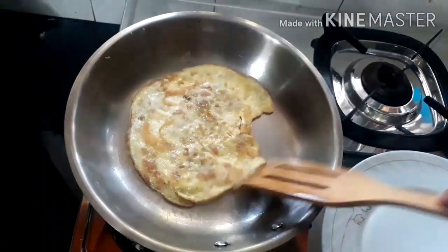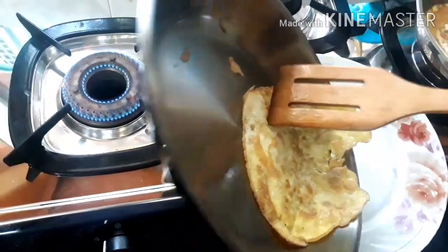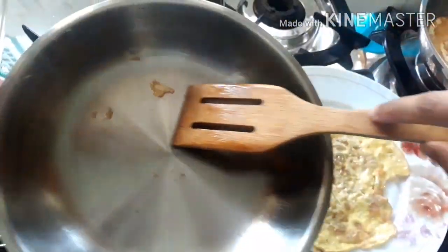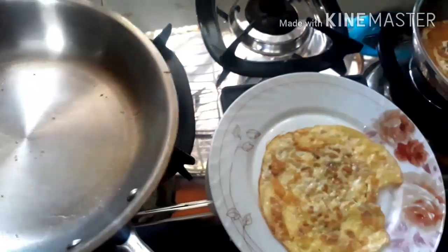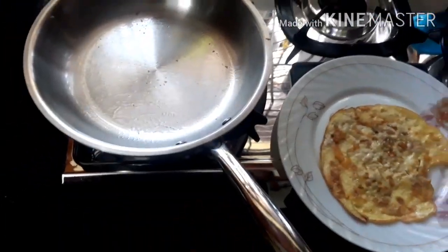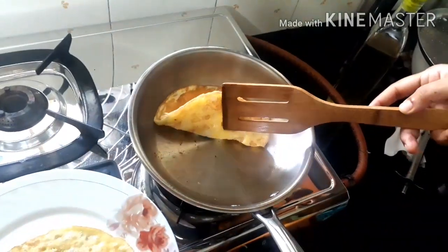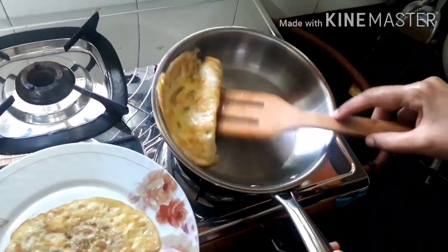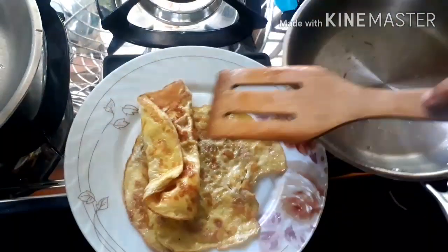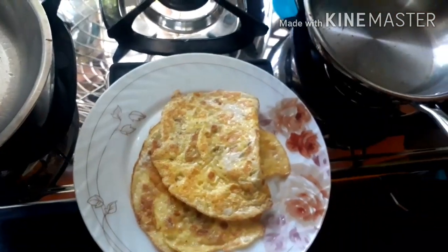Both sides are evenly cooked. We will take the omelette from the Bergna pan and transfer it into a serving dish. Nothing has stuck to the bottom of the pan — you can see only little bits are there, and you can take those out easily. Now switching off the flame. Back to the Vinod pan — both sides are evenly cooked. We will take this omelette out from the pan as well. You can see nothing is sticking to the bottom of the Vinod pan either.